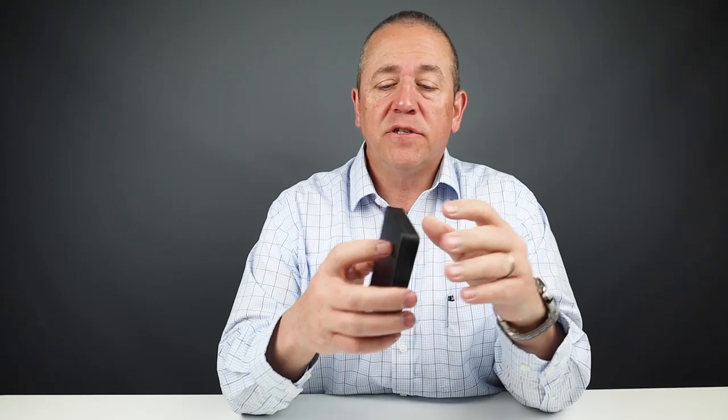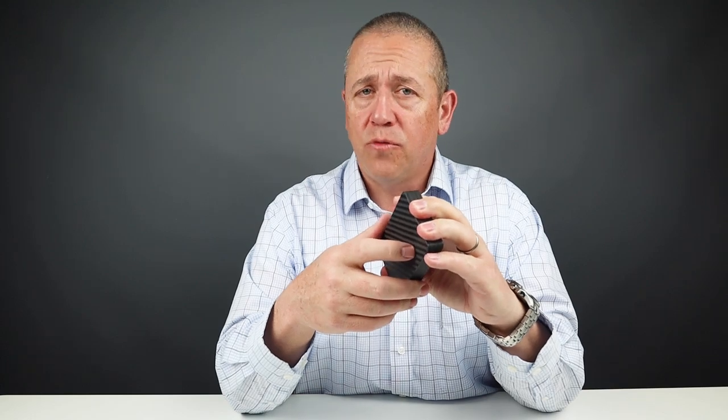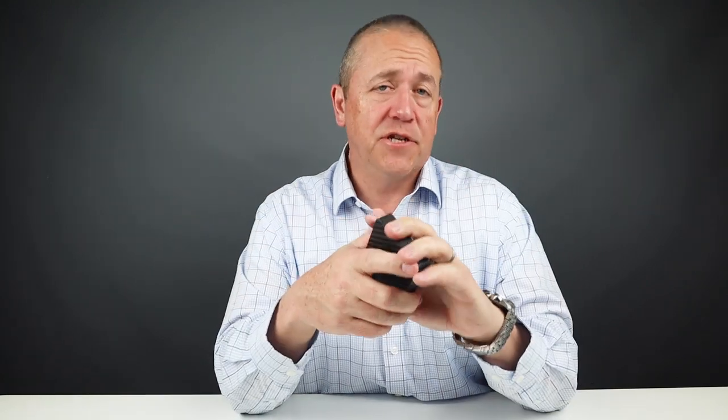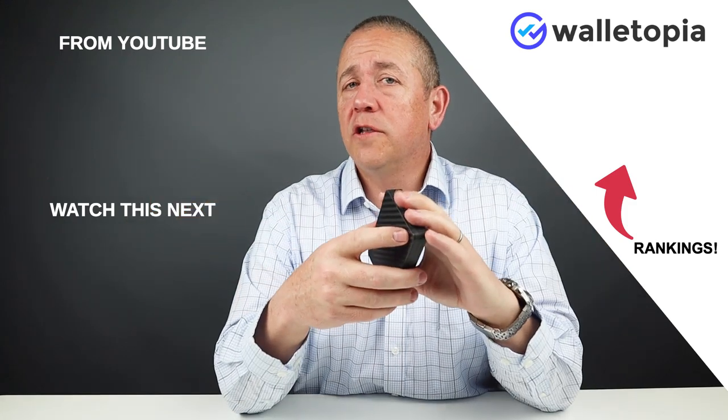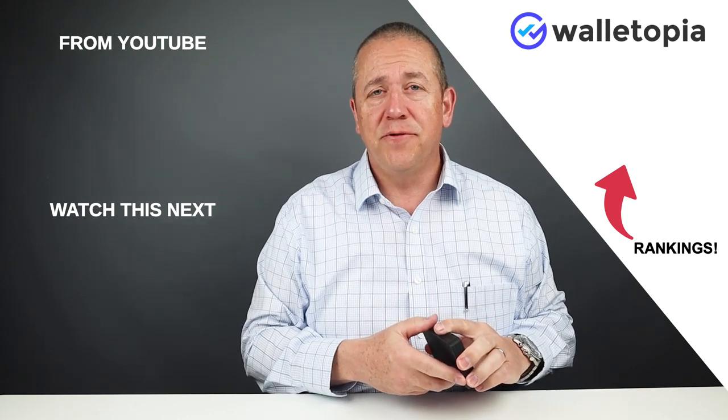As you can tell, I wasn't too impressed with the Pitaka. I think the concept is okay, but magnets are very hard to do with wallets — so you make your own decision on that. If you like other videos, look here or go to walletopia.info/rankings to see the rankings for all of these. Also look at explore.walletopia.info. We'll see you again soon. Thanks, bye.